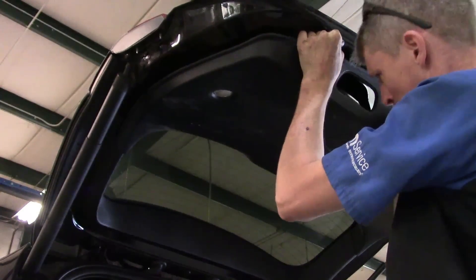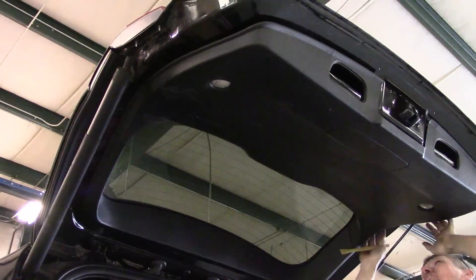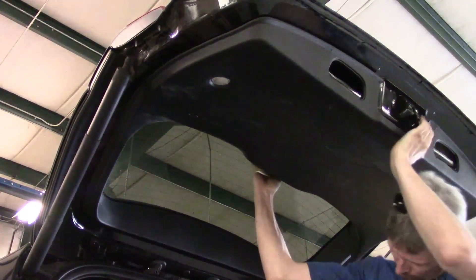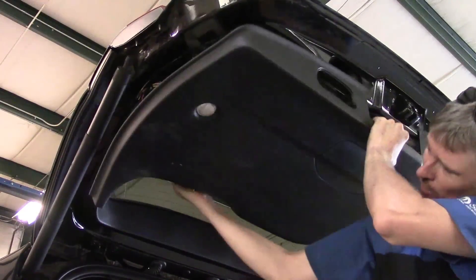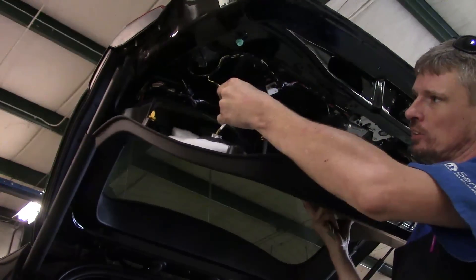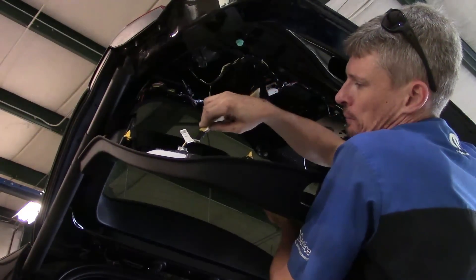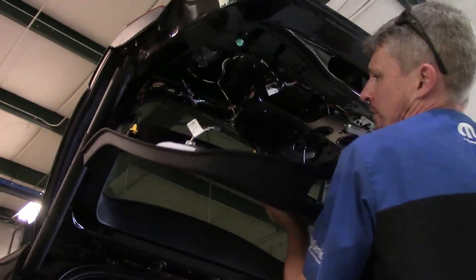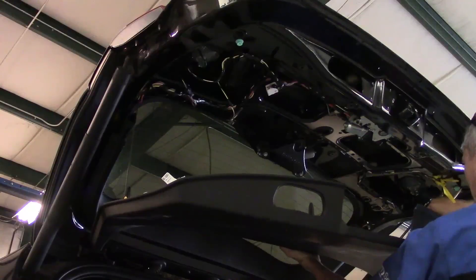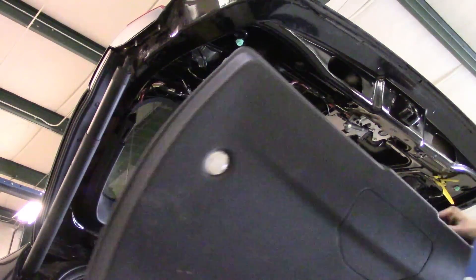Move around to the driver's side. These things hold on very well — they're not going anywhere for sure. Just work your way around and pull. Now you're going to have a couple of lights up in here that you need to disconnect the connectors for. I really recommend suspending the panel because it could cause the wires to come out of place. There we go — now we've got our panel out.